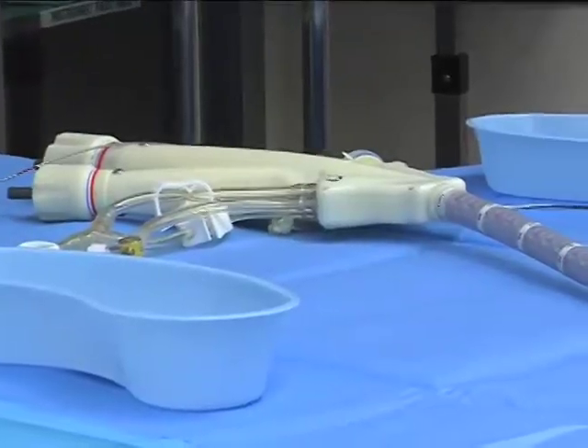This procedure is called the TOGA, which stands for transoral gastroplasty, and it's a new device and procedure that's been developed over probably six or eight years by a number of physicians and engineers as a way of achieving a gastroplasty through the mouth.